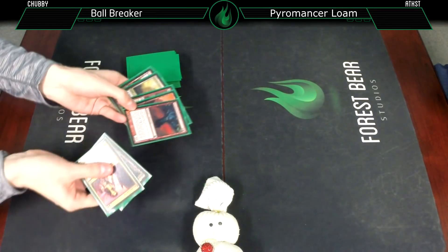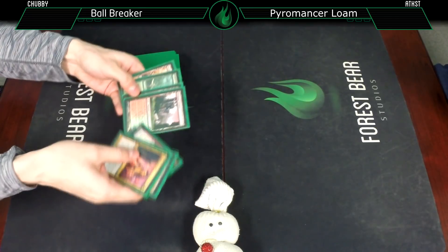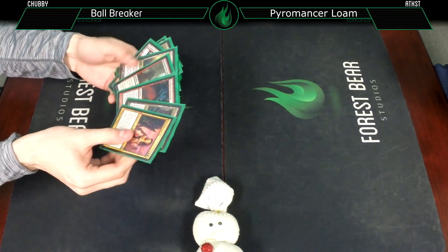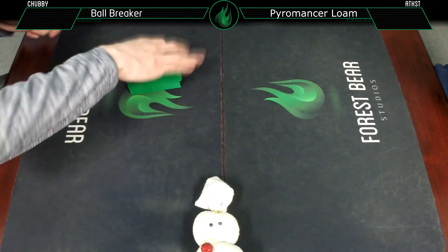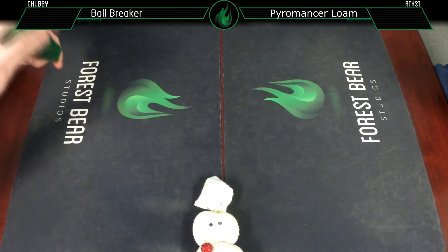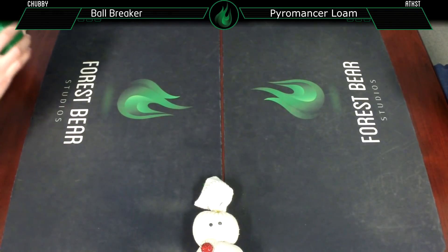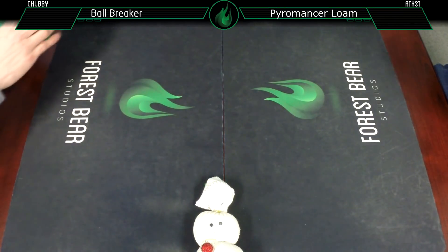I will be going first. As you can see, it's sort of an elemental theme deck because you want to get use out of these Primal Beyonds. But basically it's good old-fashioned aggro burn with creatures that have to hit for damage instead of actual spells. We'll see you in game one.